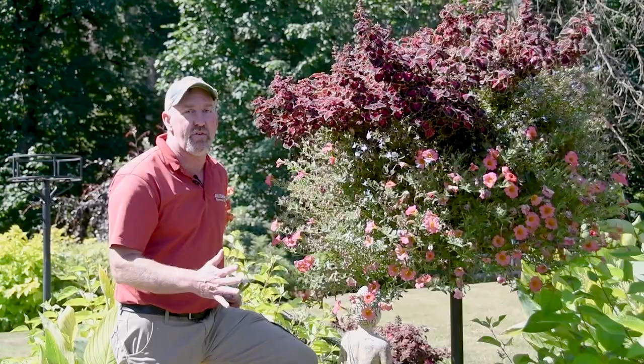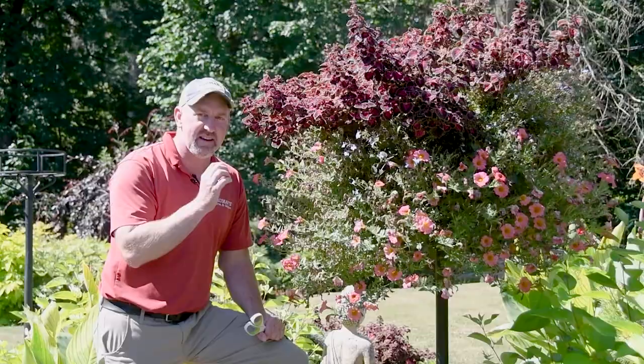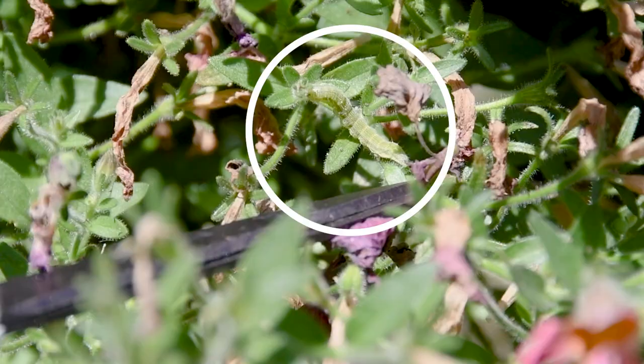First and foremost, you'll notice that there's not very many blooms. When I left, this was covered in blooms, and there's one particular culprit in there that is eating my flowers. I hate these little cutworms, but they're almost invisible — you have to really pay attention to see them. And if you look close, you'll see these little green guys moving around in here.